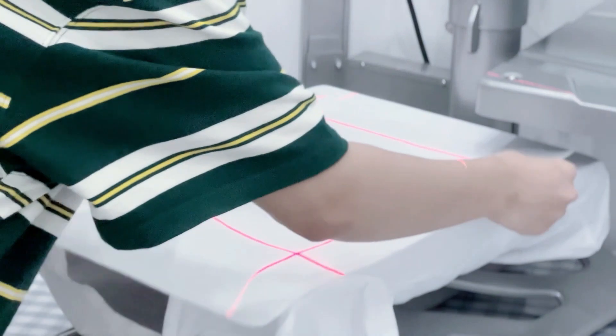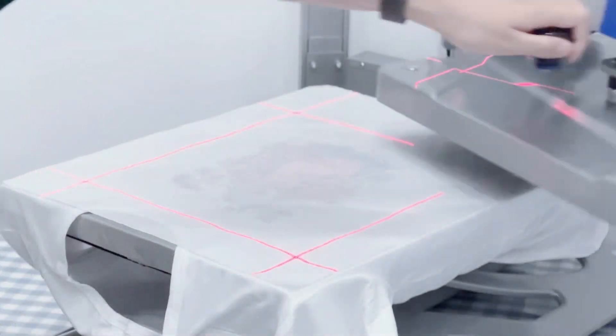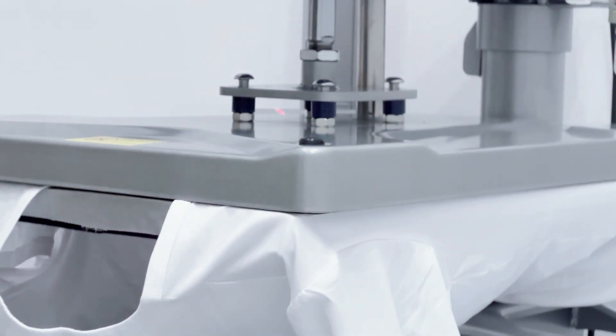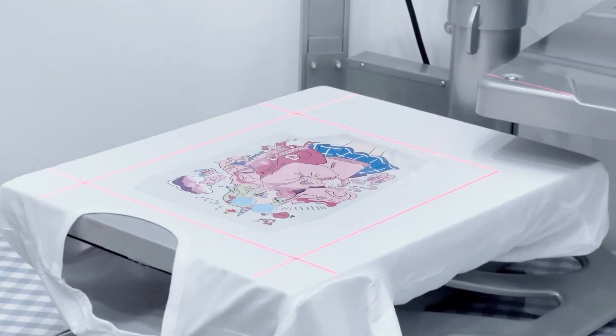Versatile and suitable for various industries, including garment printing and promotional products, the pneumatic heat press is a reliable tool that delivers high-quality heat transfers.